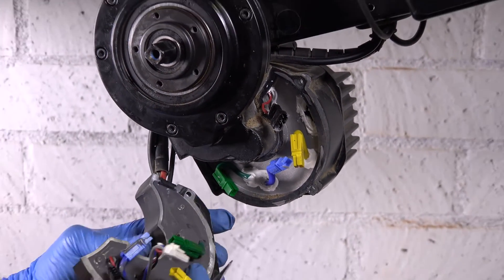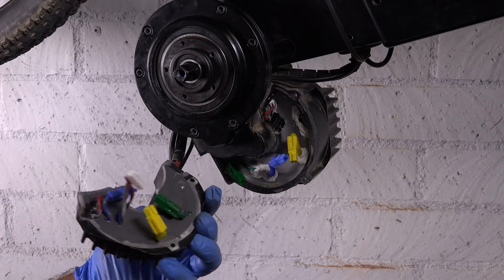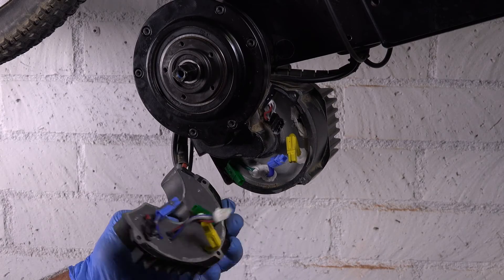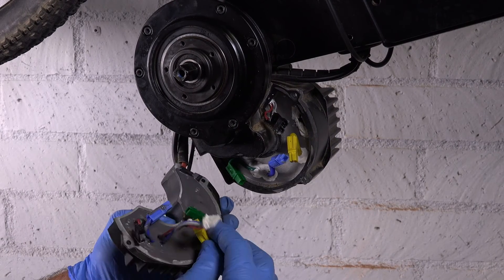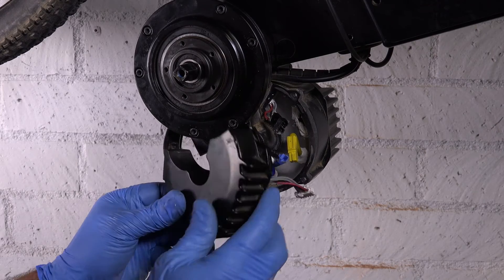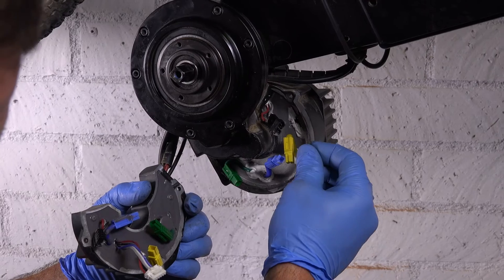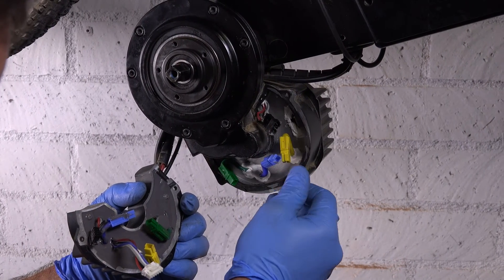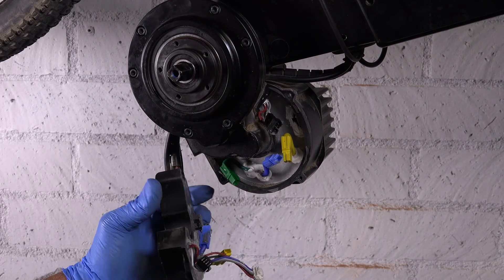Once it's loose, you basically just go backwards through this procedure to put the new controller back on. Reconnect the last connector first, then connect the black connector, hook up your phase connectors, and slide everything back into place. Make sure the gasket doesn't get knocked out of place — you want a nice seal in there so none of your electronics get wet. And that's pretty much all there is to it. Thanks guys!